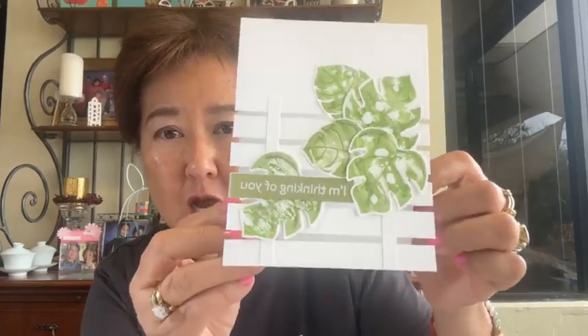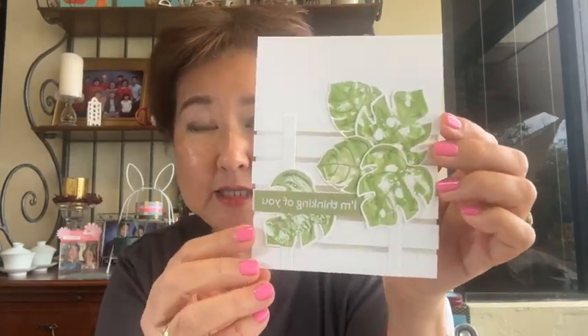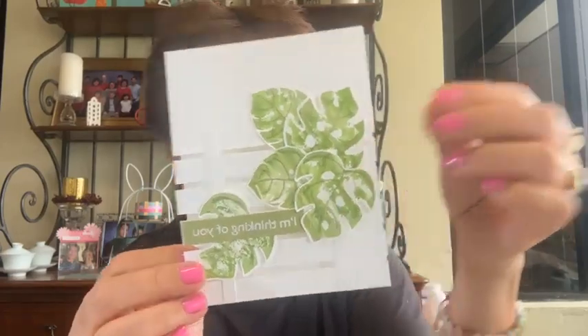Today I'm going to be sharing a split card — also called a shutter card — which has been all the rage right now. I shared this particular card a few weeks ago and I'm still seeing them pop up everywhere on the internet. It's a very popular, very easy-to-make card. In fact, this is one of the cards you'll be making in my class this Sunday afternoon — there's still space available. The class is $20 and you'll be making three cards.